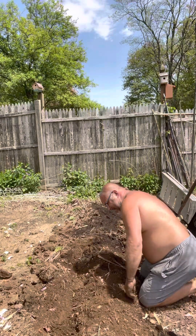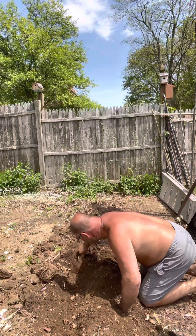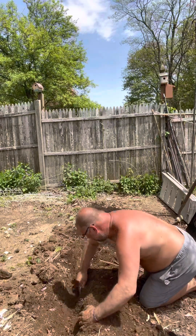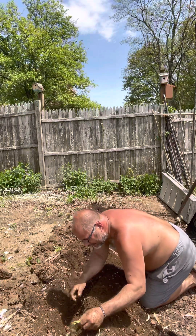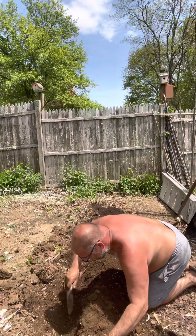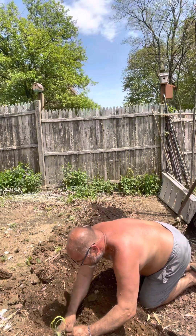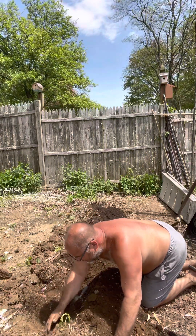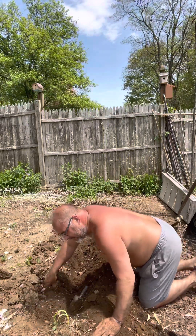I have to go a little deeper — loosen up the soil, get it deep enough, and a little bit over here, just like that. And the first one is planted.